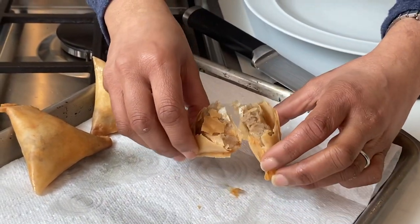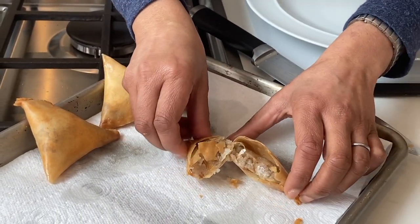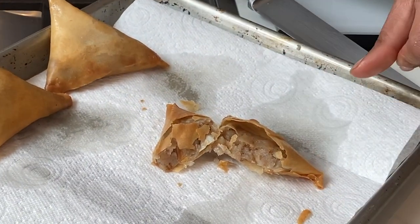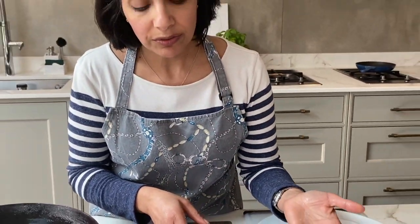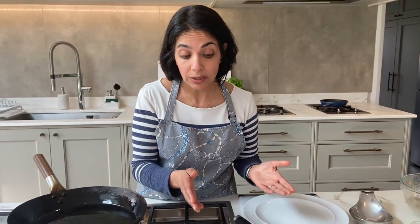See the filling inside — nice and generous. You can serve these with ketchup, as my kids like them, or with a chili sauce, sriracha, just on their own, or with a raita or a chutney. So those are your potato samosas.